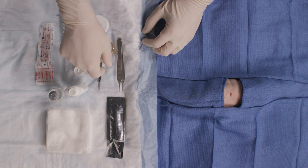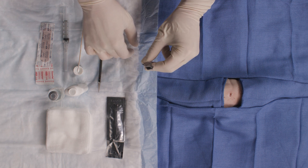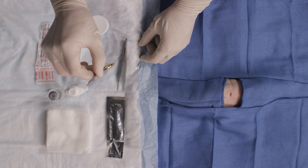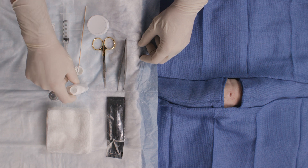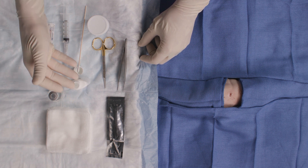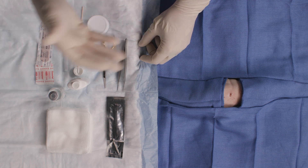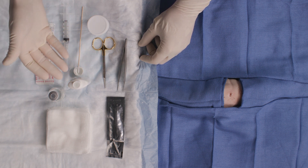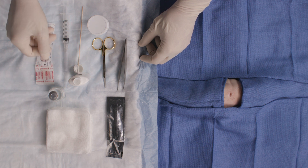You also want to have a few different instruments. You want to have some pickups — forceps to grasp the skin tag. You want to have some iris scissors or sharp scissors to snip the skin tag. You want to have a cautery agent for after. My go-to is aluminum chloride, or Drysol. This is a clear solution, applied with a simple cotton tip applicator, and is really good for hemostasis and cauterization. Other options include Monsel's, silver nitrate, or electrocautery, but those can cause permanent staining.